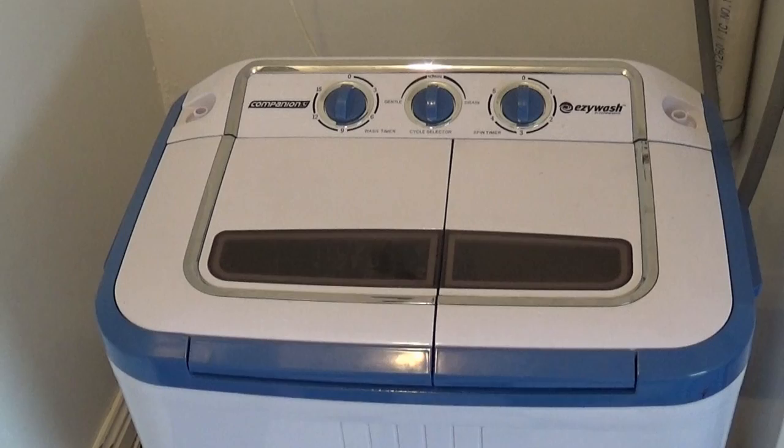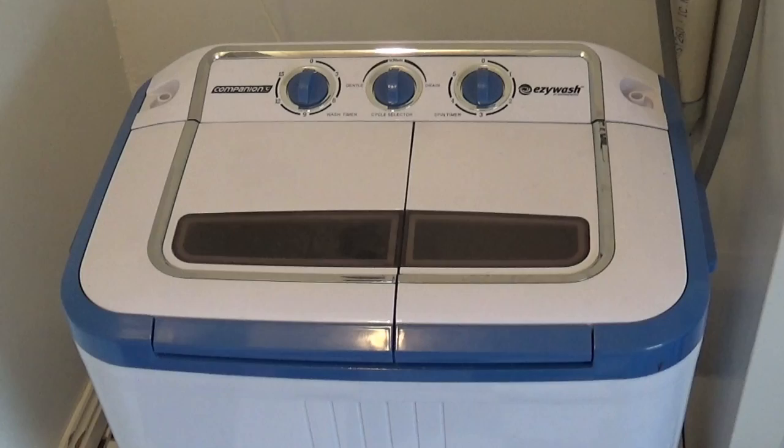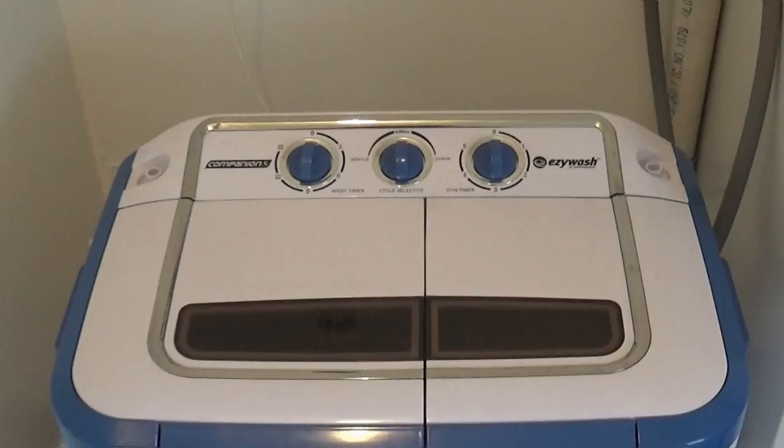We just thought we'd put together a quick little video about our companion easy wash washing machine — an automatic washing machine. The one at home actually died yesterday, so we've pulled this one out as a backup, which has been good since we're leaving in a couple of weeks and we're taking this one with us, so it's been a good trial.